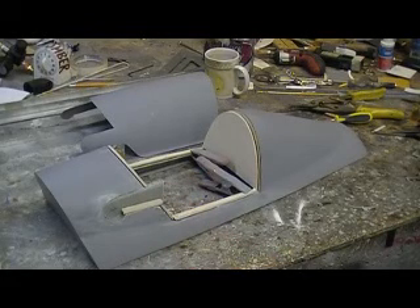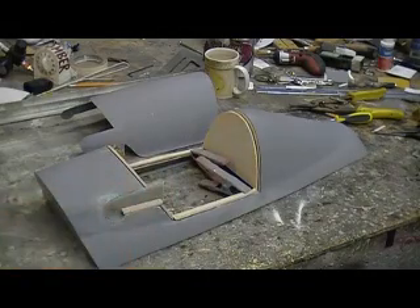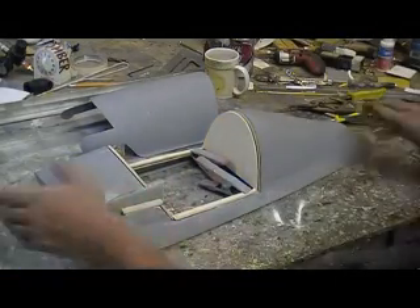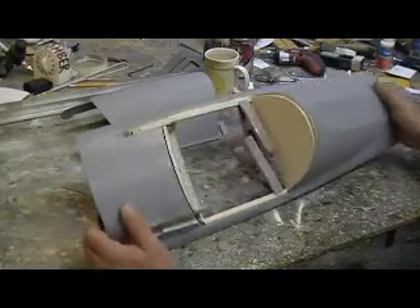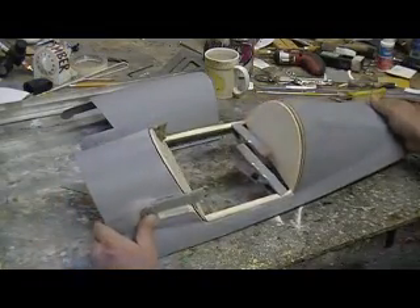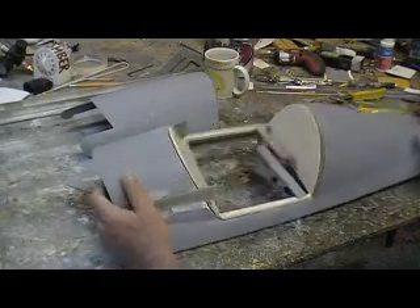Hey everybody, welcome back to the shop. Ten more minutes - Thunder Chief building action without the drama. I've been trucking right along with this canopy. I pretty much had all the inside frame done last night, this morning. It was a late one last night, man.